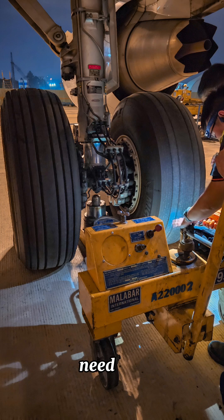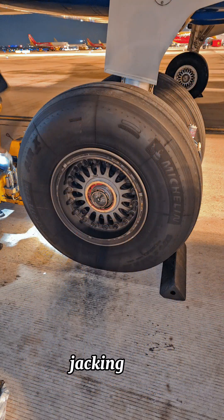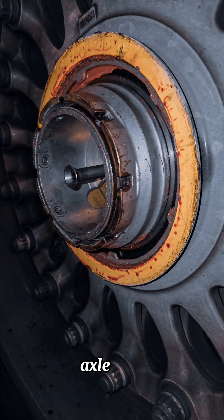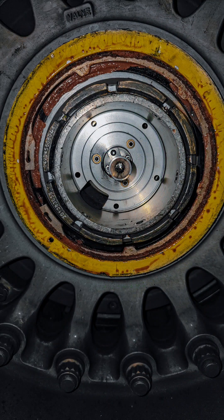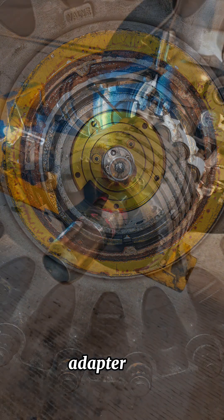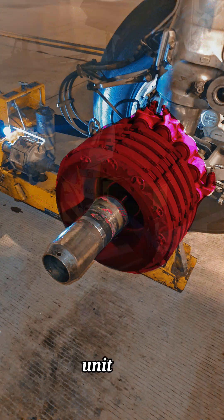The torque link damper's function is to decrease the landing vibration through the torque links. To change the wheel we need to use a jack to lift the aircraft — that's the jacking point. After jacking, we start removing the axle nut. This is the axle nut, and this is where the brake fan is installed and where the anti-skid tachometer location is. This is the adapter to keep the axle threads safe while removing the wheel, that's the axle, and that's the brake unit.